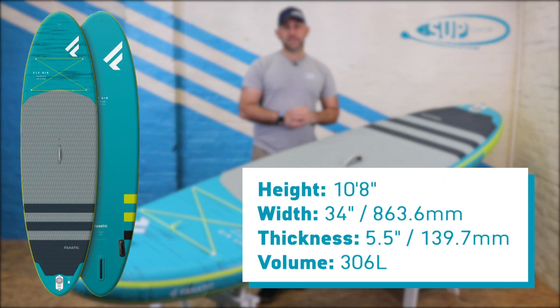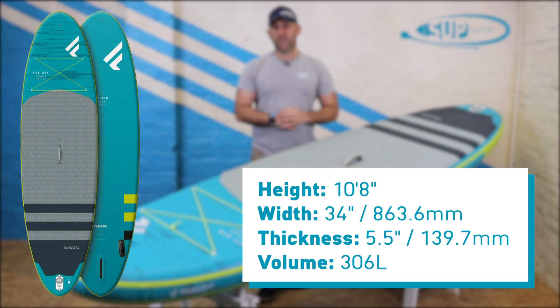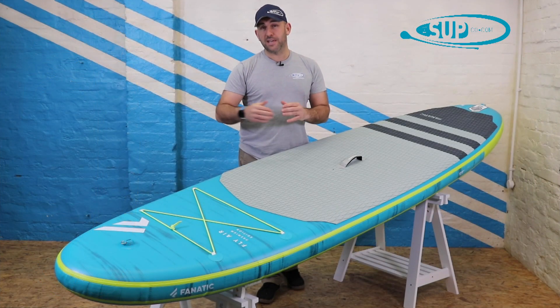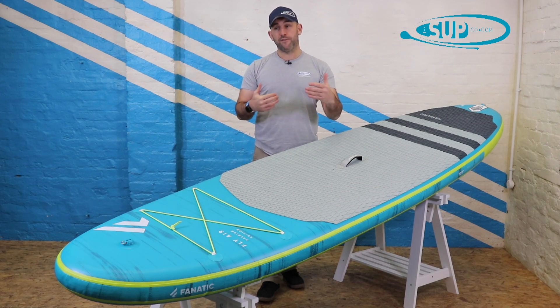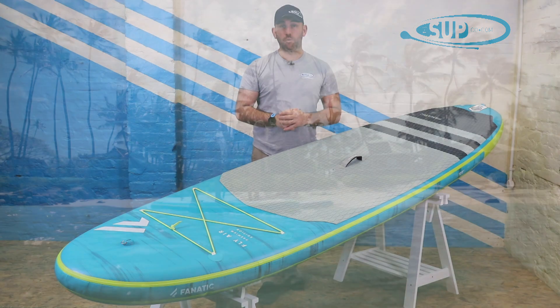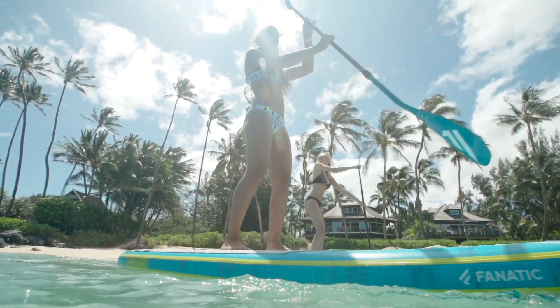So the board overall at 10.8 by 34 inches wide and 5.5 inches thick, with 306 litres of volume, works for a broad range of people in a really large range of situations — whether that be flat water paddling, playing it out in the sea, or small waves. This board does it all, and really for paddlers up to around 115 to 120 kilos without problem.